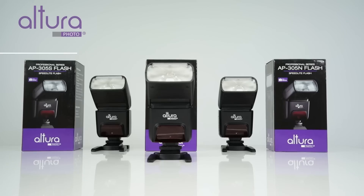If you're frustrated with the results you're getting from your camera's pop-up flash, or you just want to take your photography to the next level, the Altura Photo AP305 shoe mount flash might be what you're looking for.